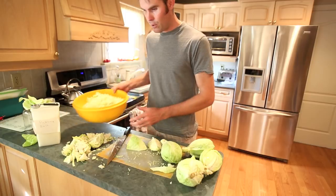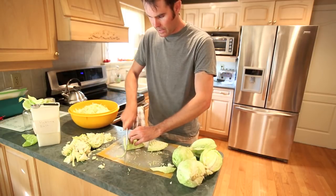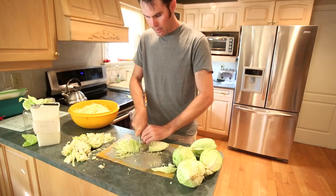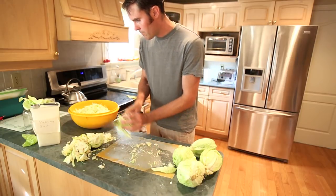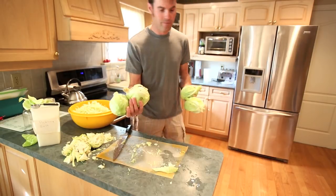So hopefully I'm not going to use them all because my bowl is pretty much full now. I'm just going to finish off these last few ones. These guys I decided to make coleslaw with for dinner.